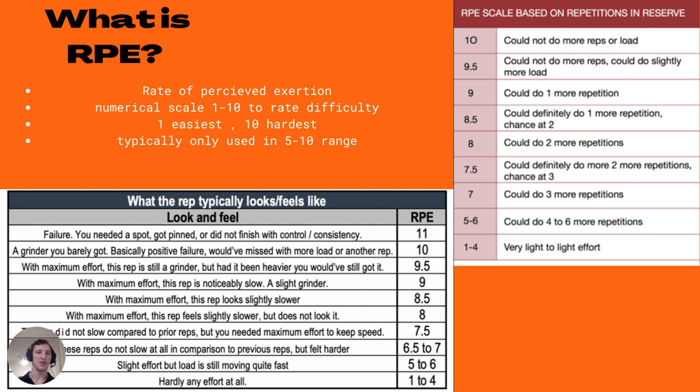Oftentimes, a mix of both bar speed or reps in reserve and perceived effort — how the set actually felt — is the best course of action and works very well for managing fatigue, which is the end goal of what we're using RPE for.